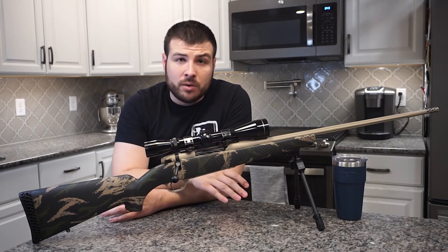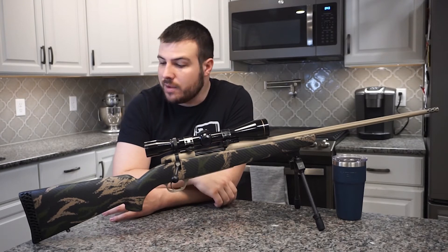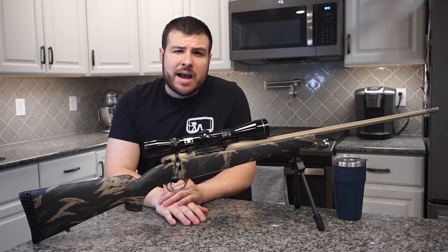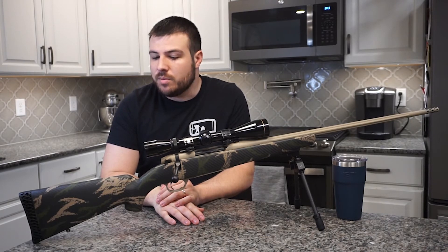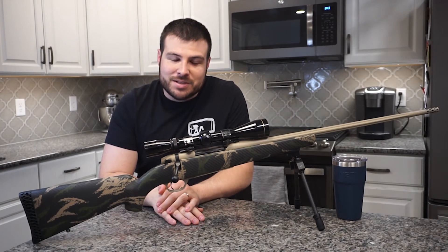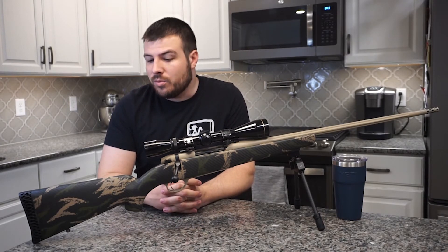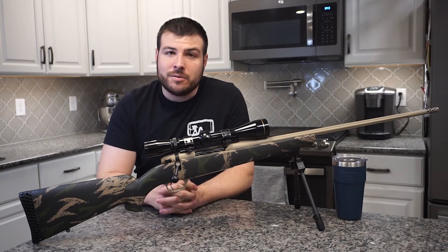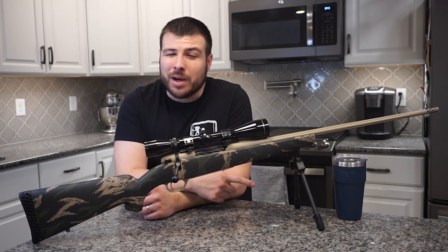It shot really well — I was impressed with the rifle itself, and also the 6.5 cartridge, being my first time shooting 6.5. Super accurate. I know that sometimes people are concerned with lightweight rifles that they're hard to keep on target, but I didn't experience any of that. Felt recoil was pretty minimal with the 6.5 Creedmoor, so staying on target after a shot was easy. The bipod probably helped with that a little bit too.